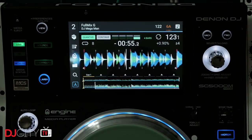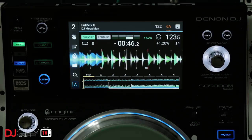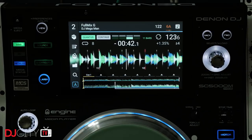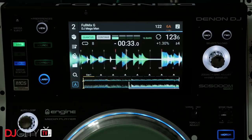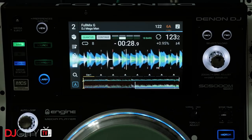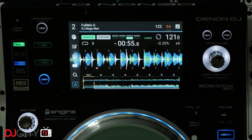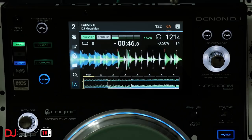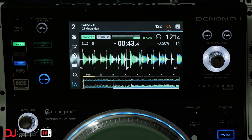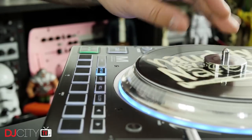One negative step Denon DJ took with the Prime players — now carried over to the M — is a change to pitch resolution in a recent firmware update. I've always been a plus-or-minus six percent pitch range person, as that gives 0.02% resolution versus the 0.05% found in the 10% range. At launch the Prime series had 0.01% resolution in the ±4% range, which was fantastic, but since the updates all ranges now have 0.05% resolution. For me and other members of the six-percent squad, this just doesn't cut it — that needs changing back quite urgently.